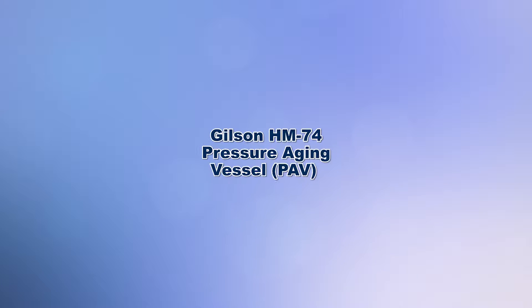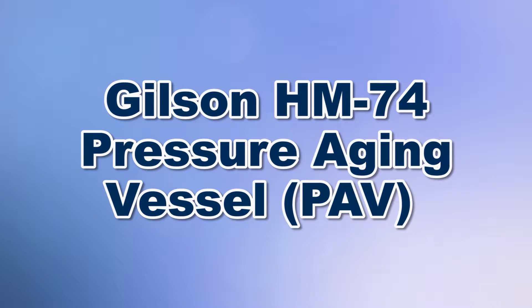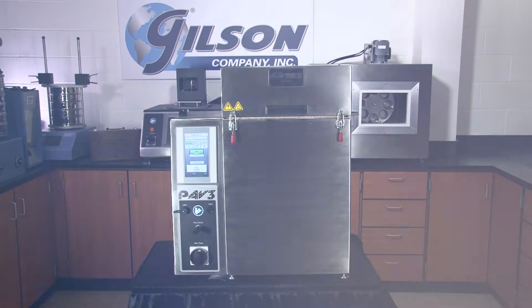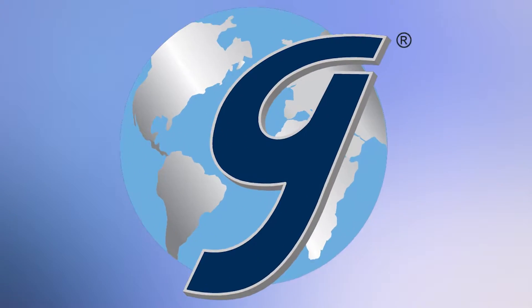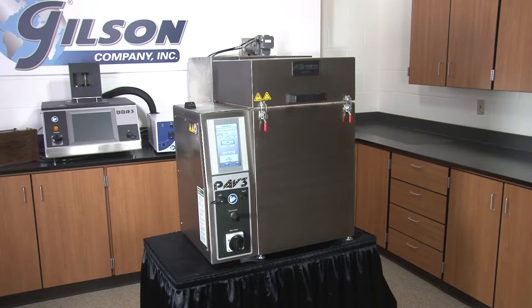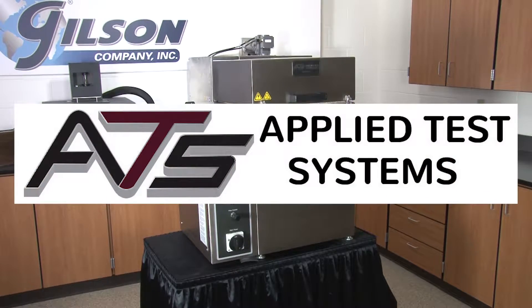When you need to simulate long-term oxidative aging of asphalt binders, then Gilson is your best choice. The Gilson HM74 Pressure Aging Vessel, manufactured by Applied Test Systems,